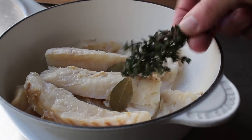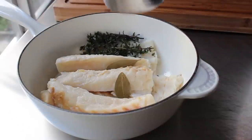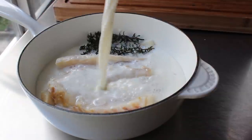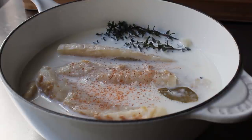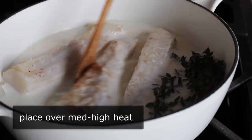We'll also add a few sprigs of fresh thyme, which I do recommend if you have some. Then we're going to pour in about a cup and a half of whole milk. If you want to make this a little extra French, you could use heavy cream, but the milk works just fine. Only because this shot was looking a little too white, I decided to give it a little pinch of cayenne — that never hurts.